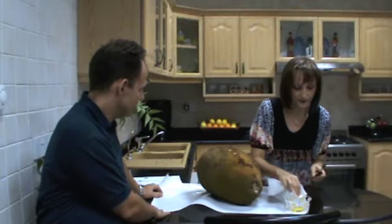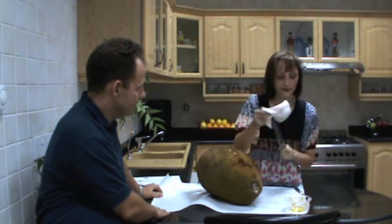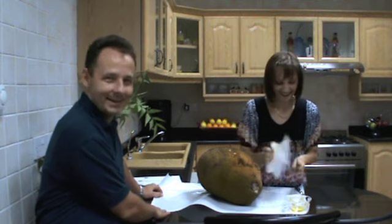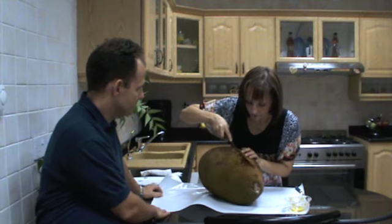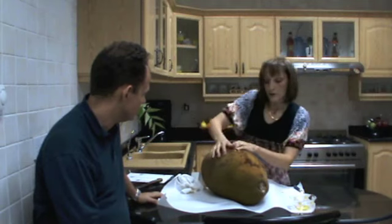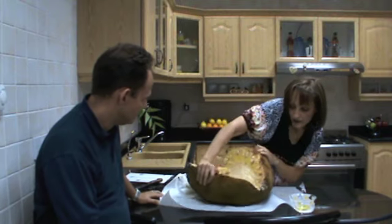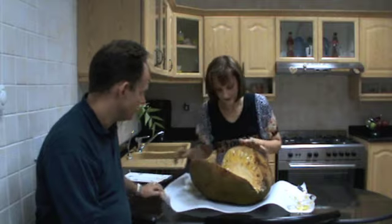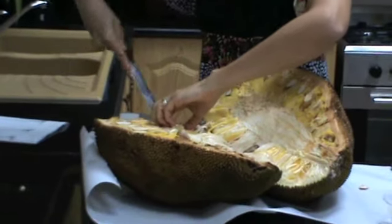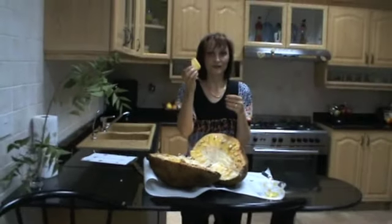Before you start, put some olive oil on the knife and on your hands as well, so you are ready. Now cut it open. See how it is inside? There we go — this is the jackfruit.